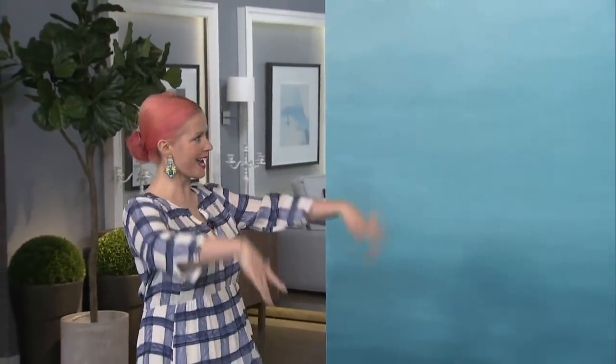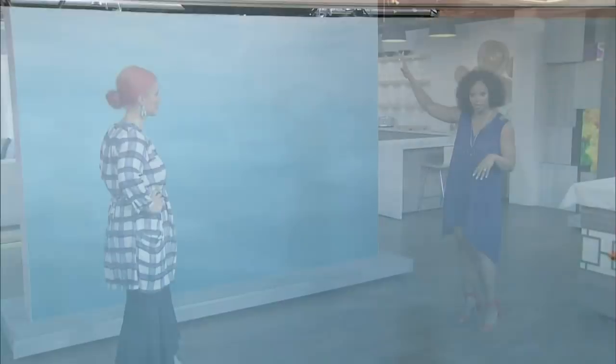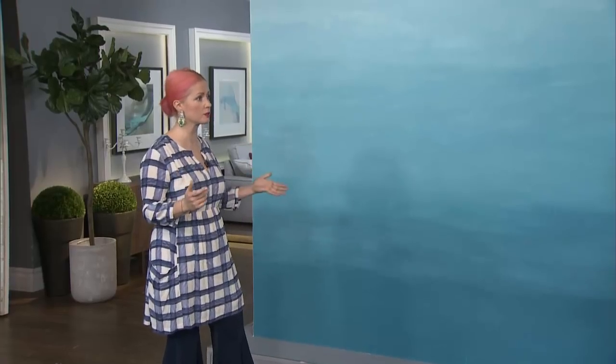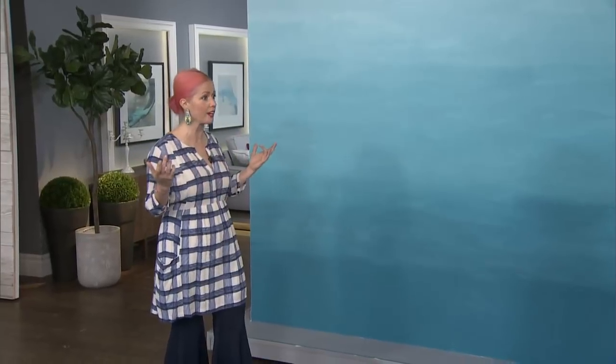We hear about ombré everywhere in hair, but what about on the wall? Tiffany has done this incredible wall treatment. Going from the bottom all the way up — just in case there's one person who doesn't know what ombré is — it's a gradation of shades, going from darkest to lightest at the top or in reverse. You could do dark to light too. It's a special effect for your home; you're tricking the eye.